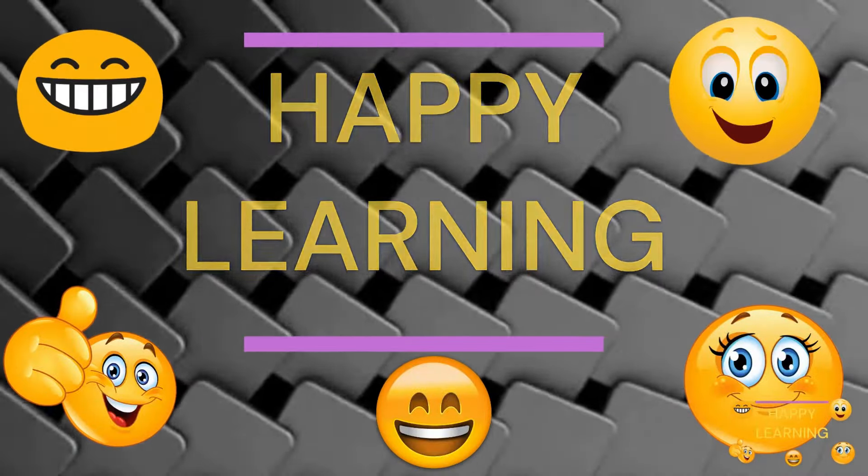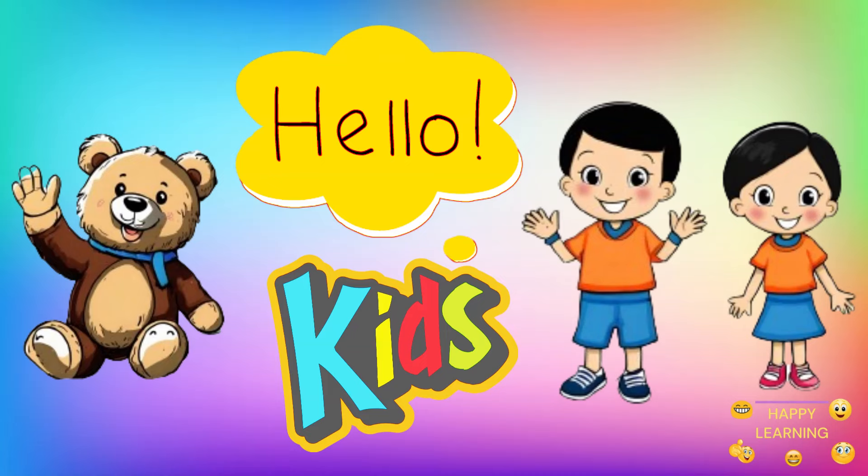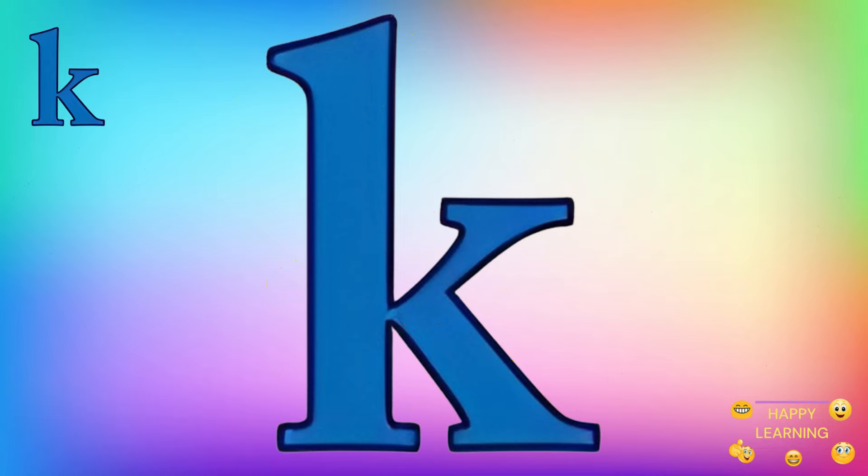Happy Learning! Hello kiddos! Let's write the small letter K. Let's start.